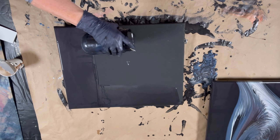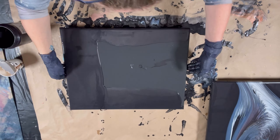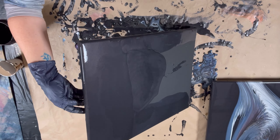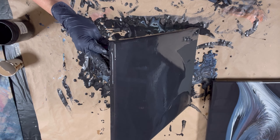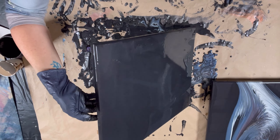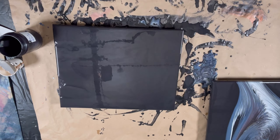My table is really dirty here already because I had intended on doing two canvases, but with my first canvas I got so excited to pour that I actually forgot to put the cardboard into the cup I'm using to pour with. So the first one ended up just kind of being a waterfall style pour and not a wing pour specifically, which is what I had intended to do.